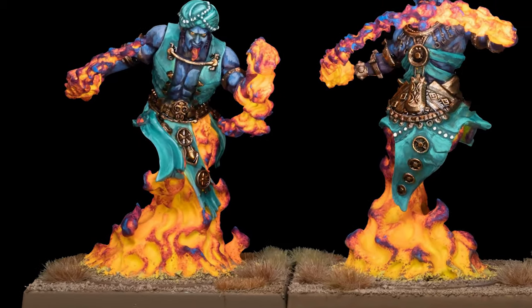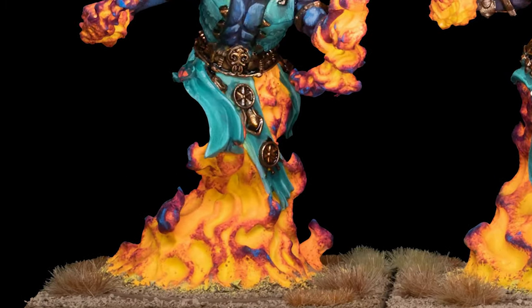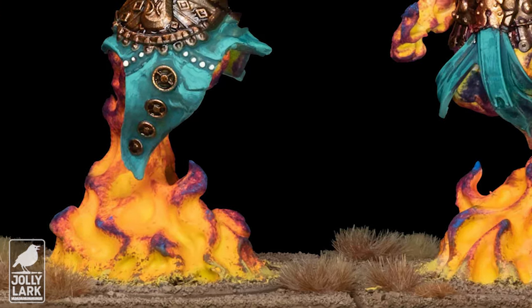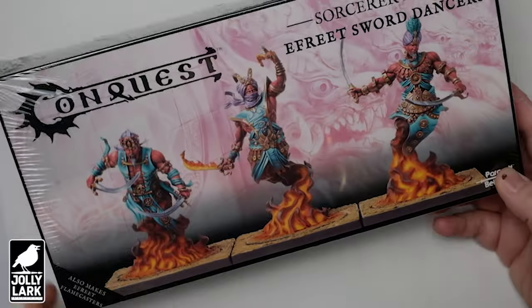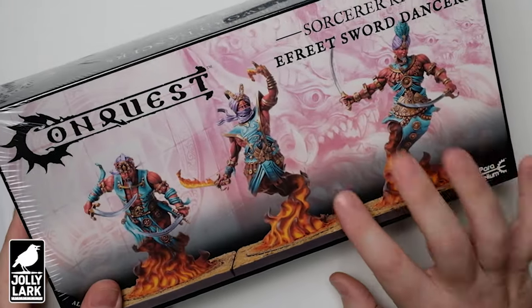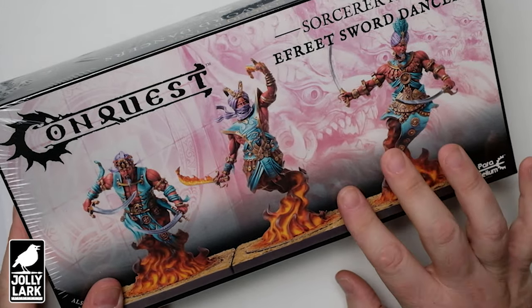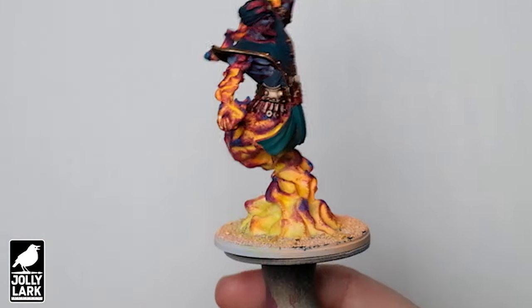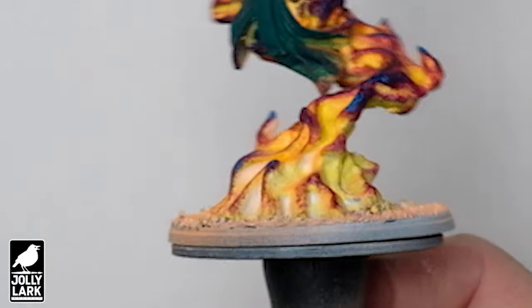Howdy everyone! For today's Jolly Lark, I'm trying out a new flame technique. I wanted to see if I could get some fire that was really bright. The new flame caster models from Conquest — Last Argument of Kings from Parabellum — seemed like a terrific fit for this. They're really cool kind of flame genies, they go together really nicely, and I've got lots of fire to work with.